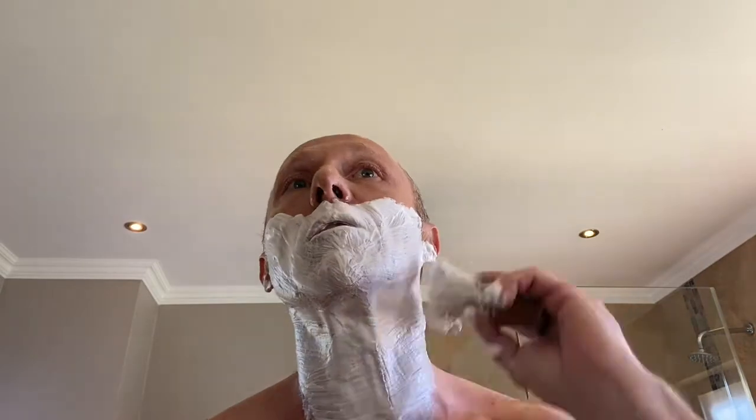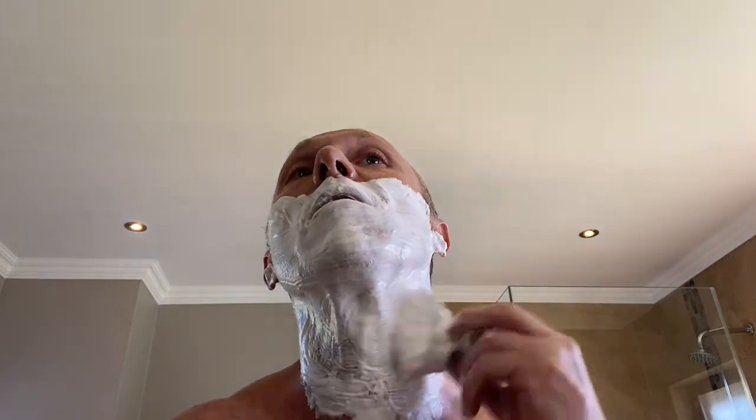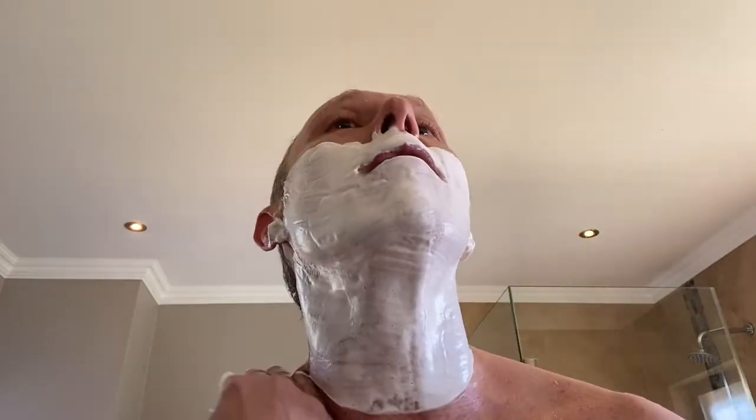This specific razor is 60mm — so the blade length is 60mm. They are normally 50mm or shorter. I tend to nick and cut myself a lot easier with the shorter Japanese razors than with something with a bit of a longer blade length, and hopefully that will hold true today. The soap is very nice and very sleek — there's plenty left for a second pass. So this is going to be a two-pass shave and we're just going to go.